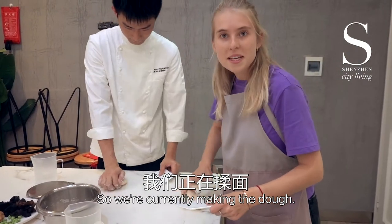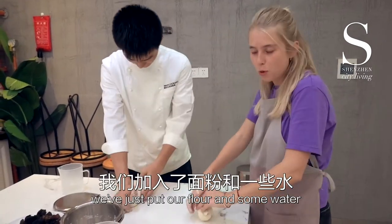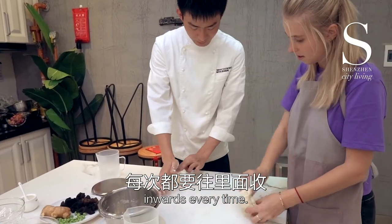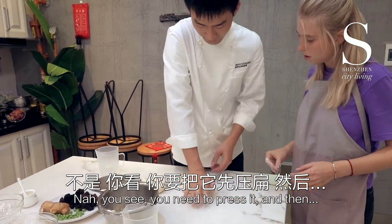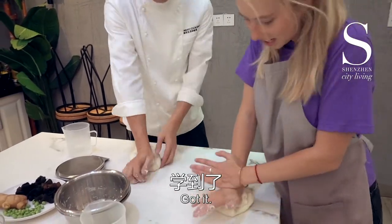We are currently making the dough — this will make about 15 dumplings, perfect size for me. In this dough we've just put flour, some water, and a little bit of salt. You always want to fold it inwards.